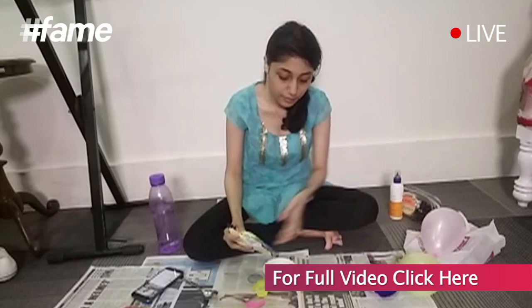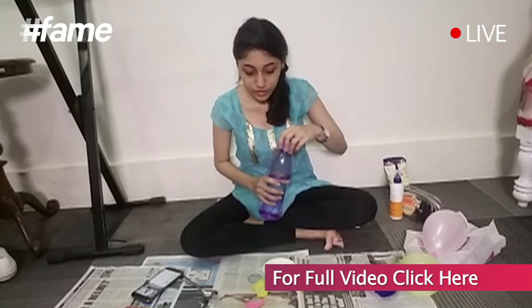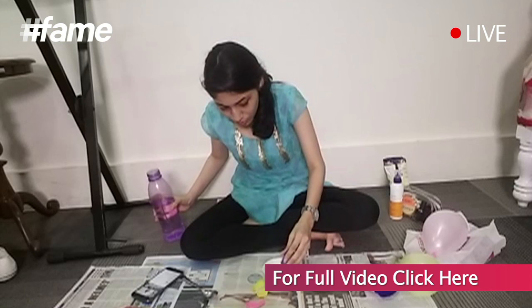If you're using half a bowl of glue, you should take about one and a half to two spoons of corn flour. After adding that, mix in a little water and mix it all up.